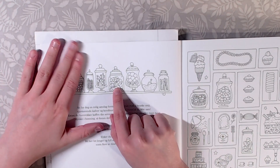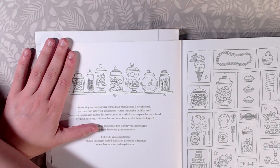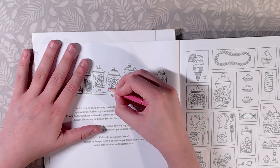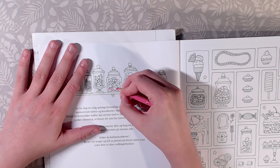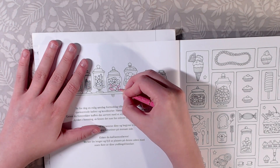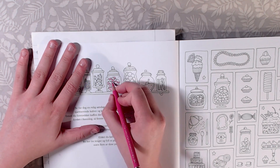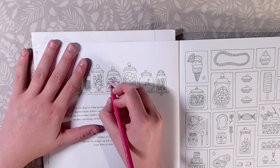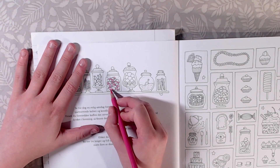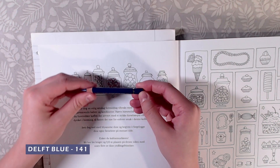Now let me just color the candies and I will be right back with you. I'm also going to go in with Delft Blue 141 for the shadows.